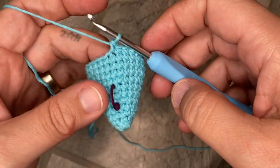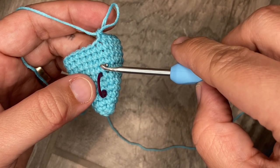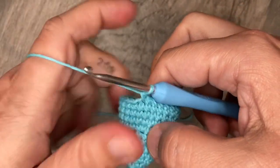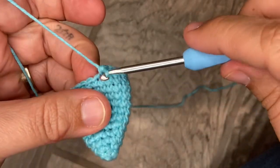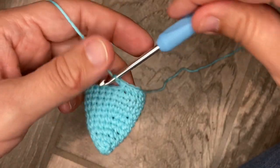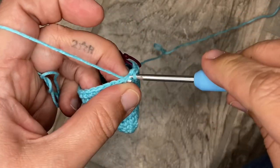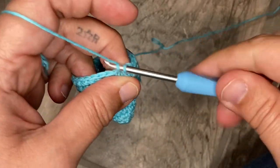We just finished row twelve and we're starting row thirteen. We're going to start our descent into decreases. We're going to do six single crochets and then a decrease — one crochet into each of the next six stitches. That's one, two, three — put the stitch marker in — four, five, six.